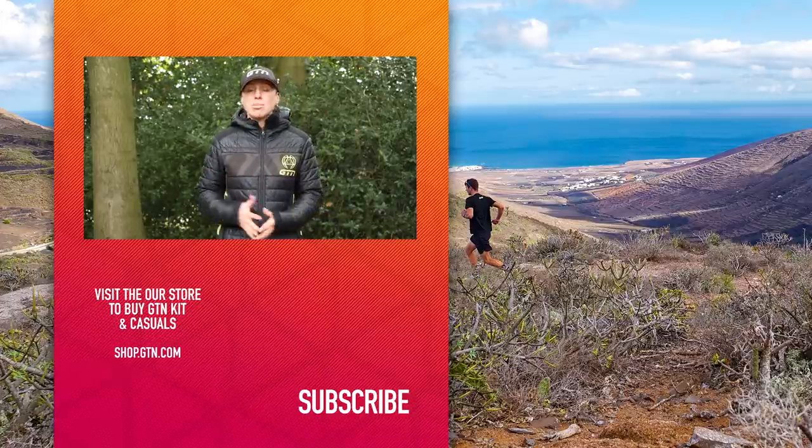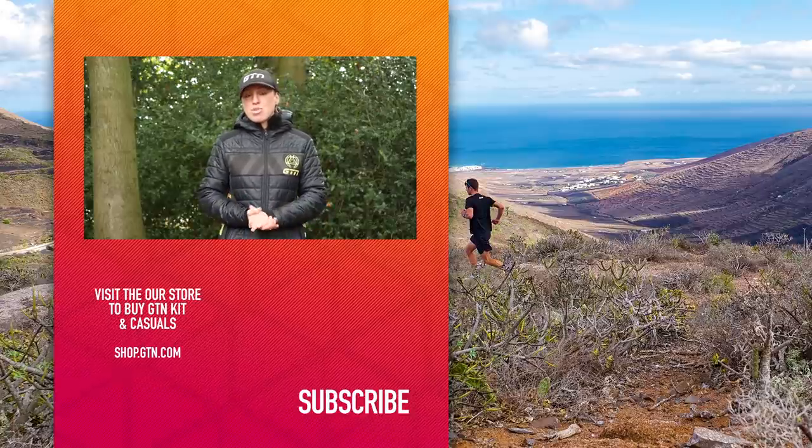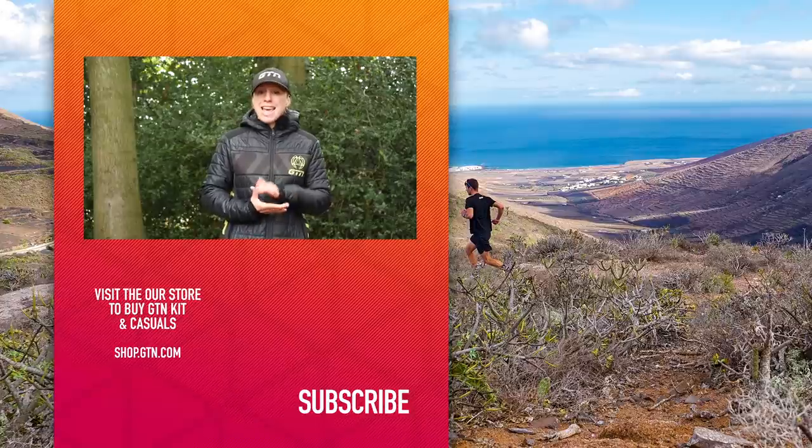Hopefully you've enjoyed it and it's given you some ideas and something to go away with. Give us a like if you have. Remember, you can follow us on our social media channels and also subscribe to us here on YouTube.